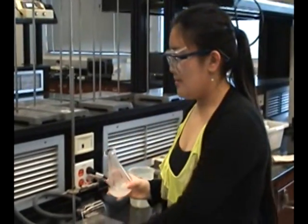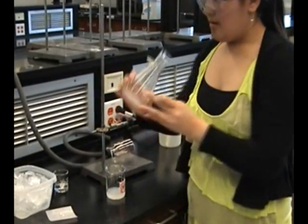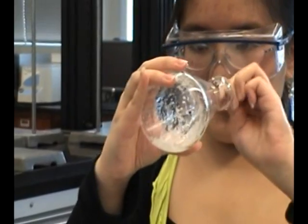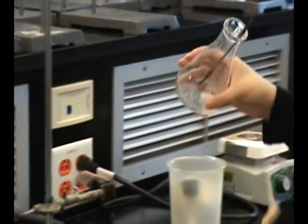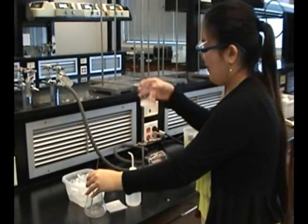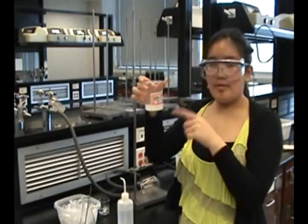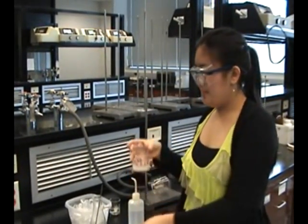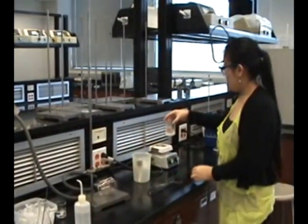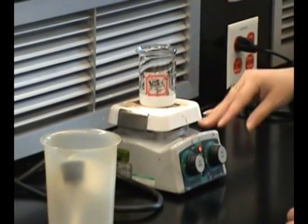What you want to do now is pour this filtrate into a 150ml beaker. You want to get all the acetaminophen from the bottom. You can use a small amount of DI water, but don't use too much. You want to get as much acetaminophen as you can. Note the volume. Put two to three boiling chips in, then put it back on the hot plate. Let it boil until it reaches half of its volume.